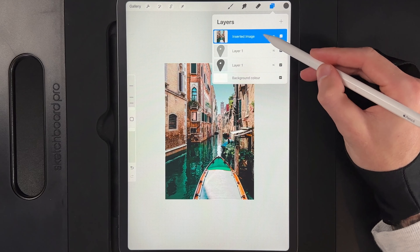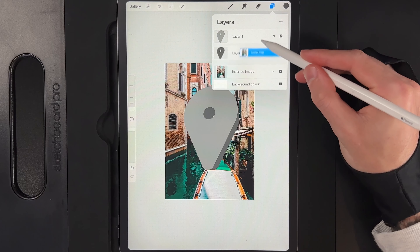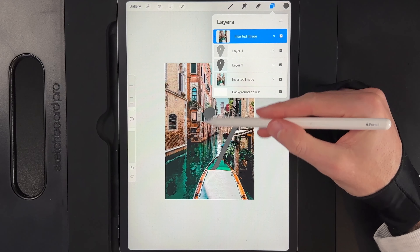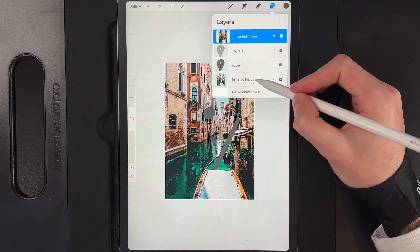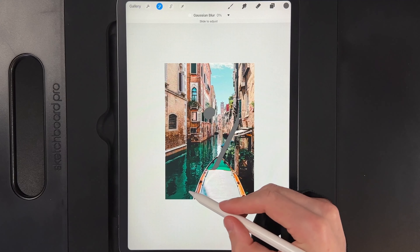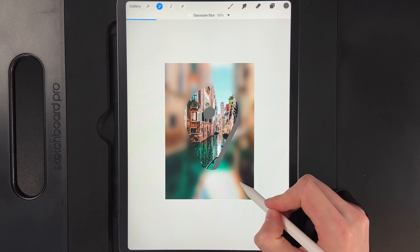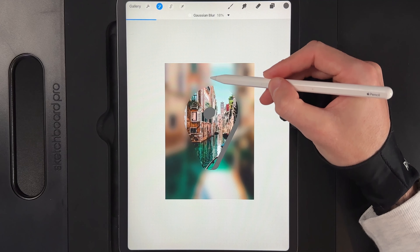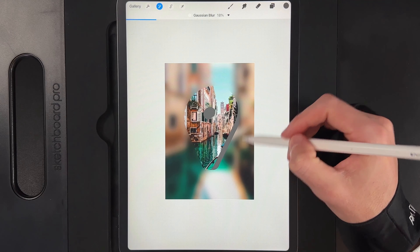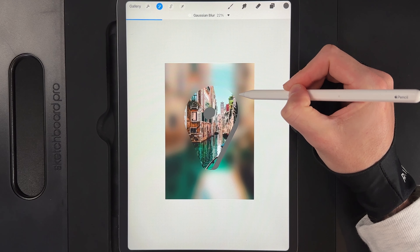Move that image all the way to the bottom layer. Swipe the image layer left and duplicate it, then drag the duplicate up to the top. Tap on the top image and clipping mask it to the pin — you'll see it's now clipped to the top of the pin area. For the bottom background image, go to Adjustments > Gaussian Blur and swipe left to right to blur it out — aim for around 18% to keep some structure, or go up to a maximum of about 22%.